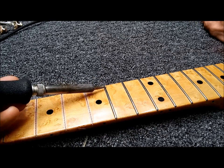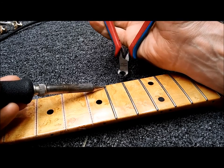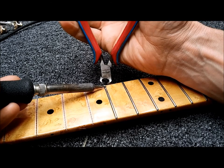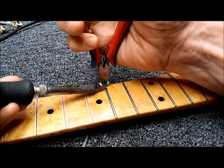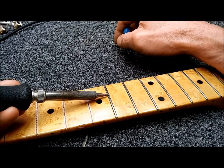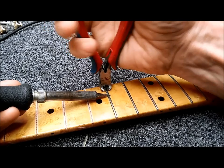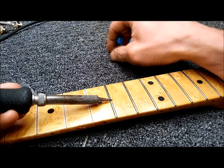We're pulling the frets out of the fingerboard after scoring the lacquer. We're using a soldering iron and fret pullers to soften up the glue — to loosen it if there is any — and it helps expand the wood around the tang so we can get the fret out a lot easier, giving us less chip-out and less blowout of the wood when pulling the frets out of the fingerboard.